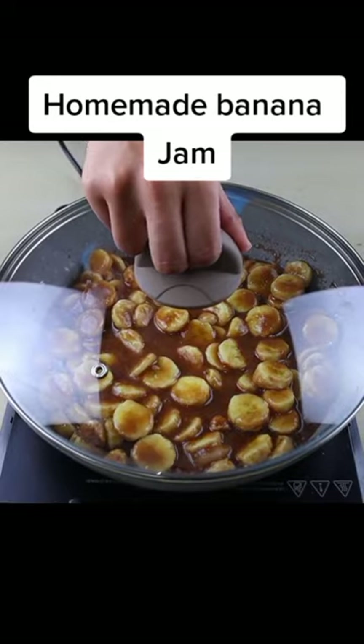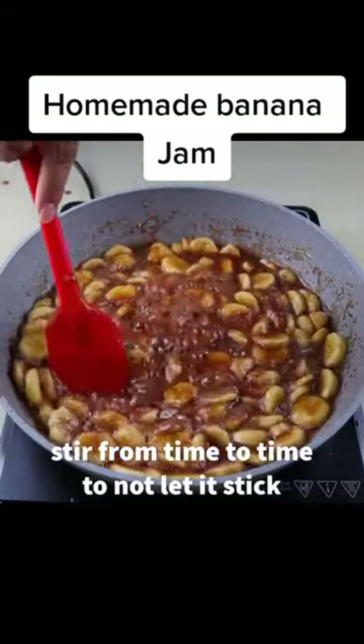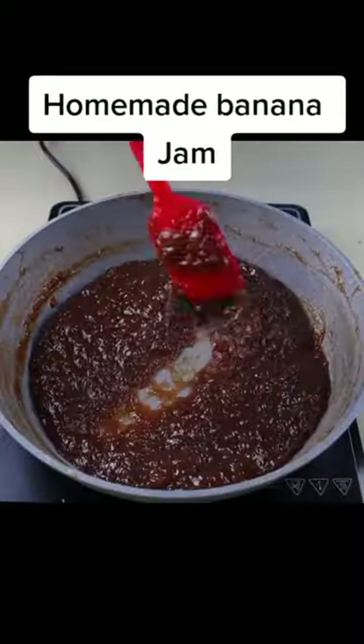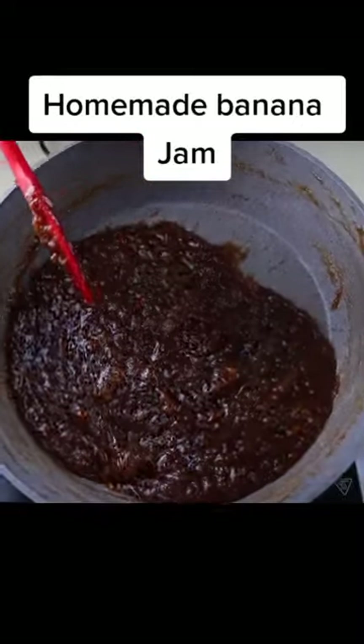Then every now and then we will stir it so that the banana doesn't stick to the bottom of our pan. The ideal point is when the banana jam doesn't stick.